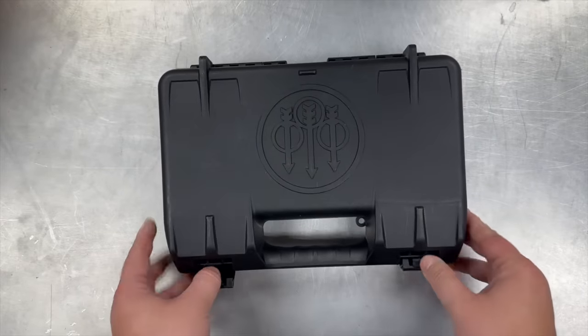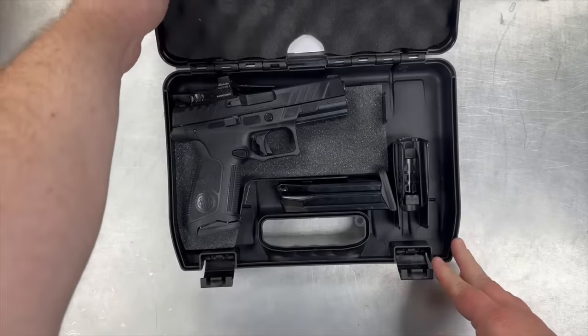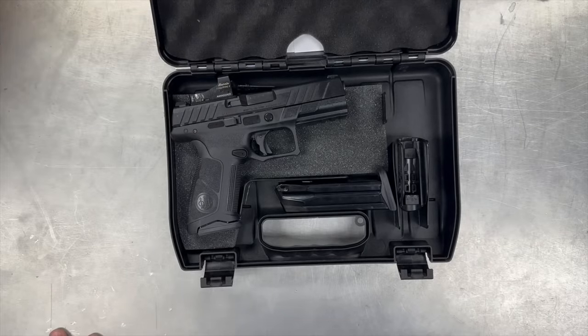Nope — we have a Beretta APX. It's been doing this for some time, well before the Springfield Echelon came out, but after the SIG 320. So we're going to do a tabletop breakdown of this pistol, go over the features, and put in some range time.